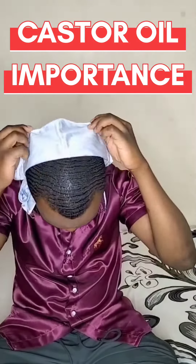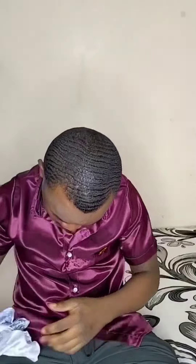Hi guys, today I'm going to share with you a secret of what I usually do to my waves before I go to sleep. Before I go to sleep, I usually use castor oil.